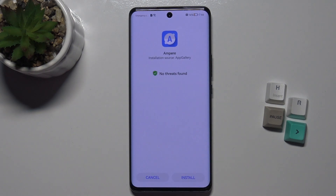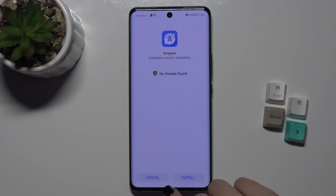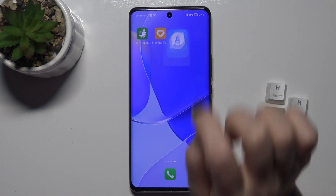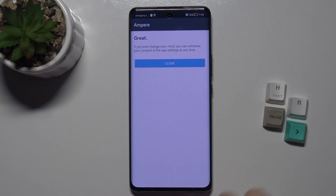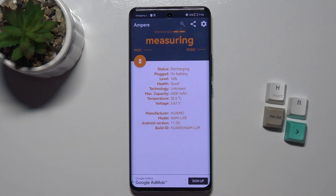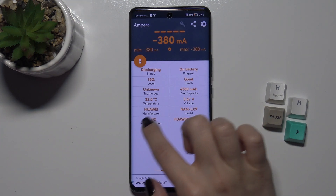Tap to allow the install. We get a message that the application is ready. Click 'Yes, I agree,' then tap to close the prompts and navigate to the app using the icon in the lower left corner.